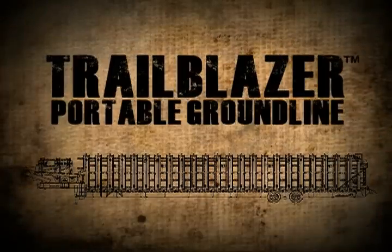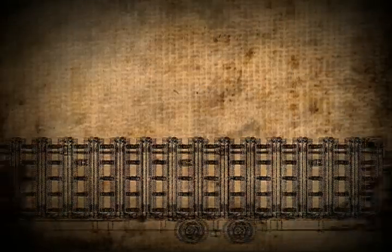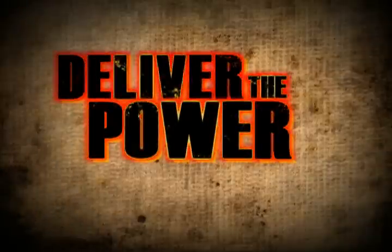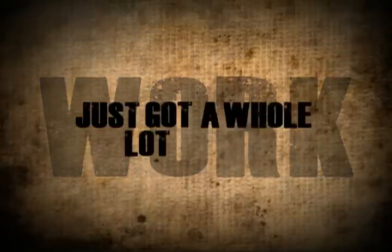It's the Trailblazer Portable Ground Line Conveyor — a fully-belted 500-foot portable overland system designed to deliver the power of a ground line conveyor with the portability of traditional transfer conveyors. Work as you've always known it just got a whole lot easier.